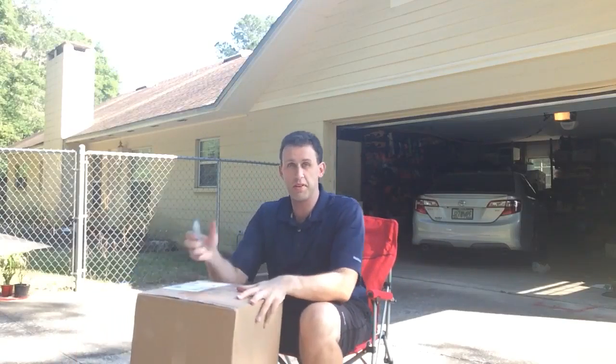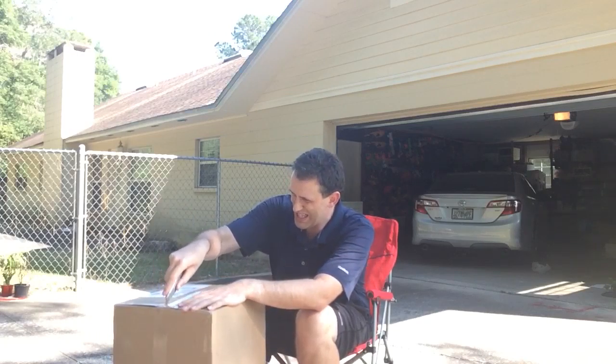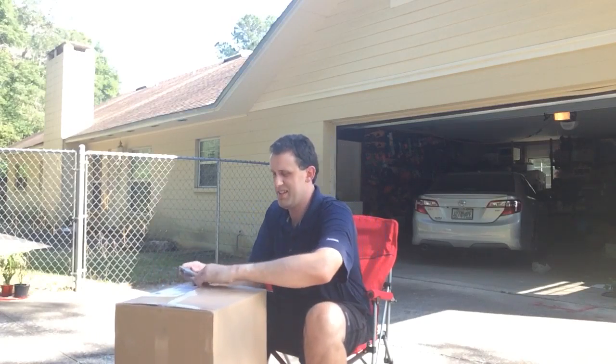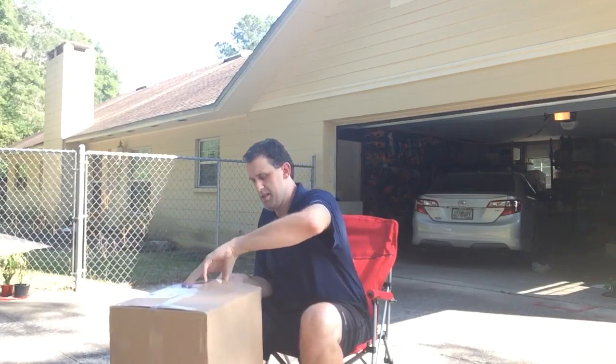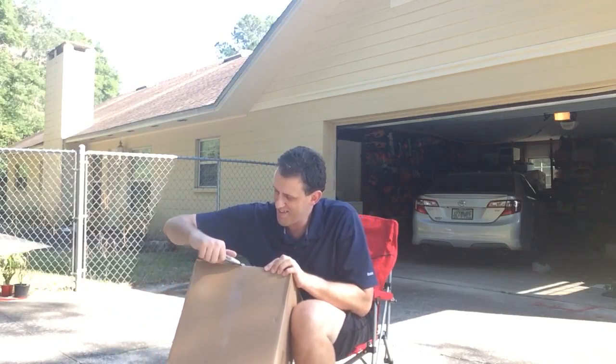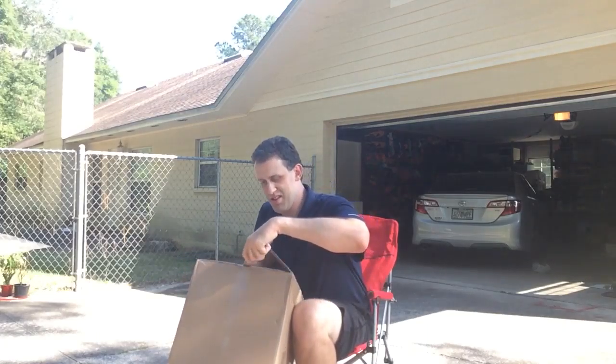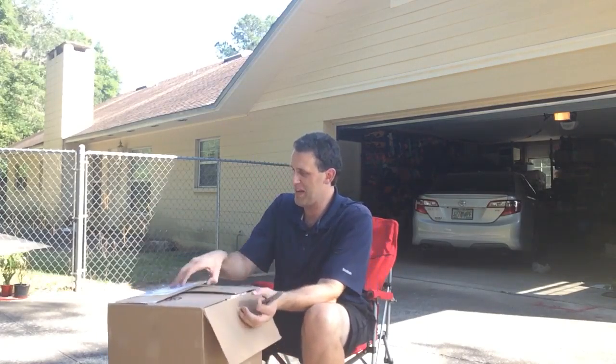Alright, Derek back. Let's see what came from eBay today. I'm kind of wising up using an X-Acto knife slash box cutter instead of using scissors like I've done in the past.